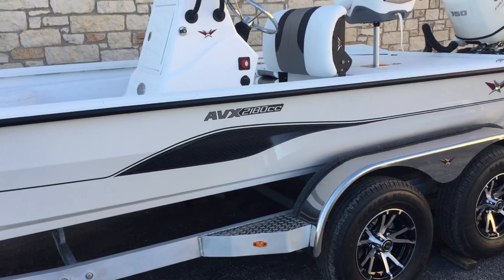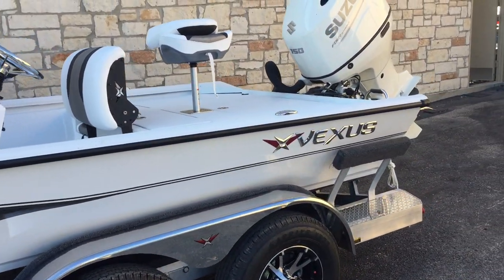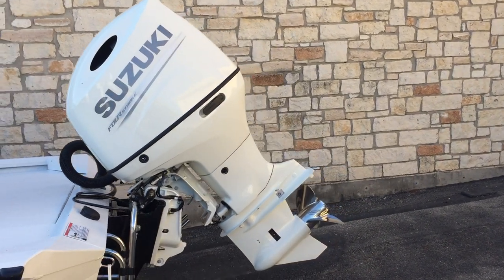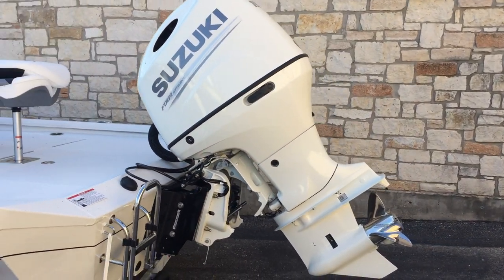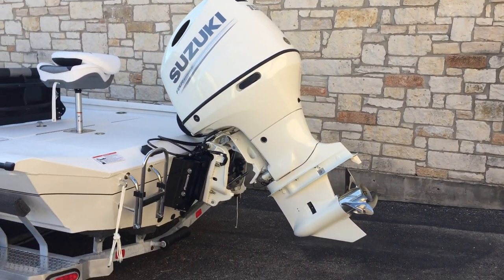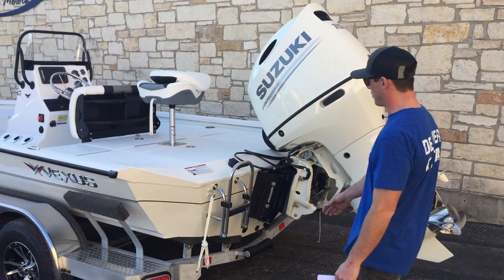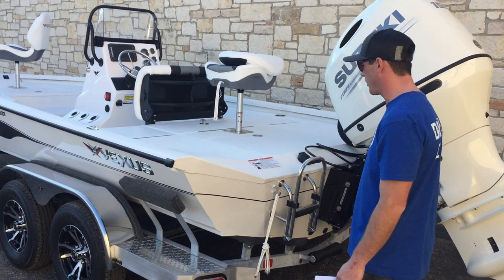Go ahead and take a step to the back. You're going to see that this boat is powered by a 150 Suzuki 4-stroke, and that's also going to come with a three-blade stainless steel prop on it. You will also have your stainless steel boarding ladder here in the back.